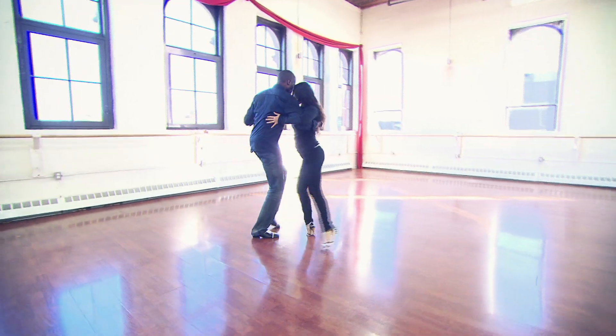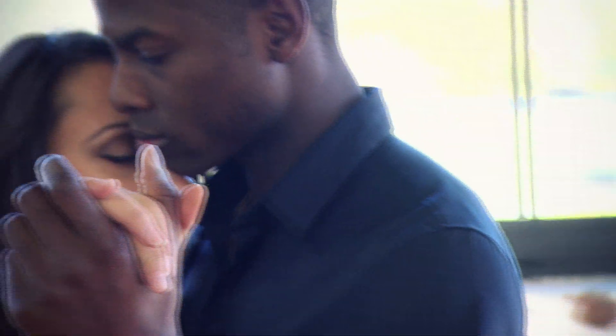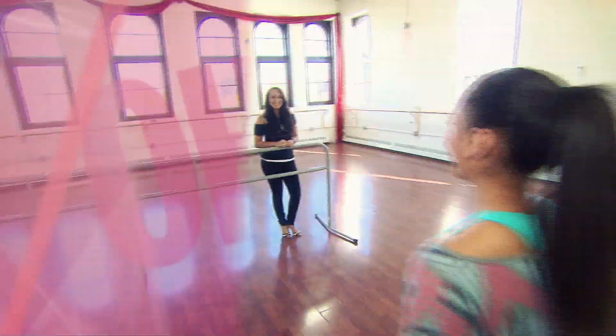Today I'll be working with Estelle Nicolaitis. She's studied the Argentine tango in Buenos Aires since 2006. Hey Estelle! Hey, Jackie.